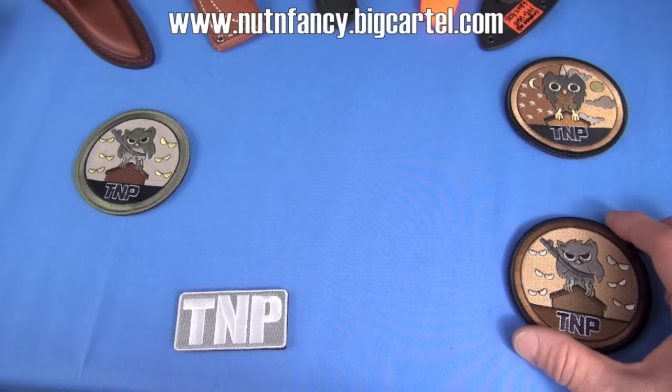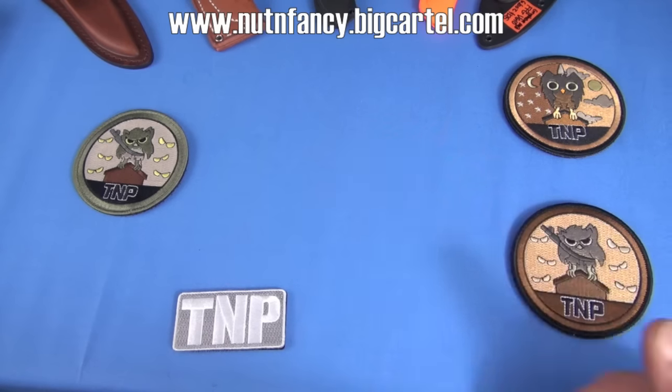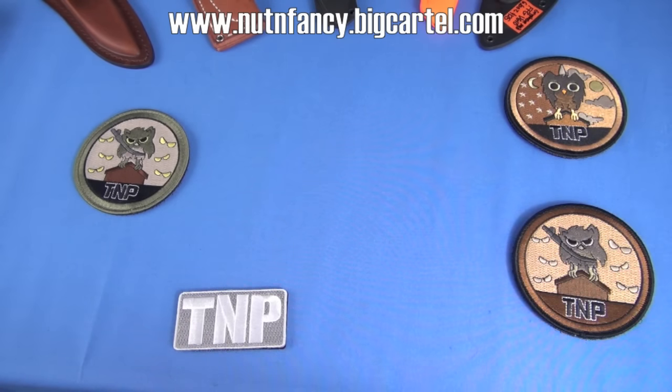Very independent voice in the gun and knife industry. Being financially independent allows that, helps it. We like that. We're going to talk about fixed blade knives in this KRV, specifically for EDC.